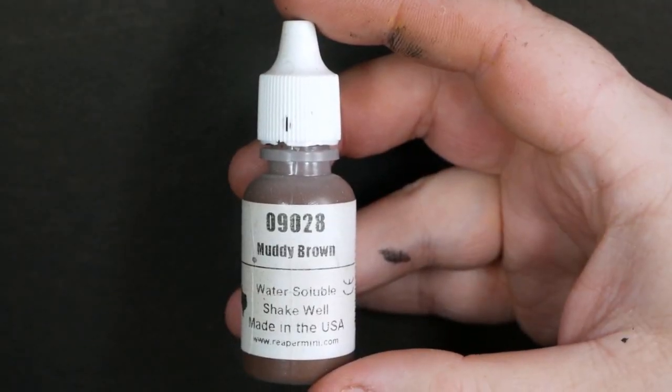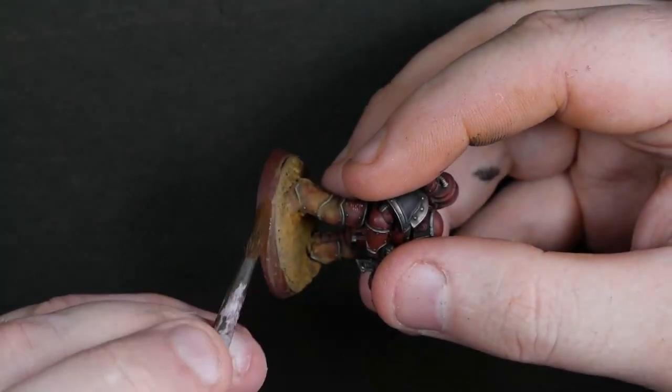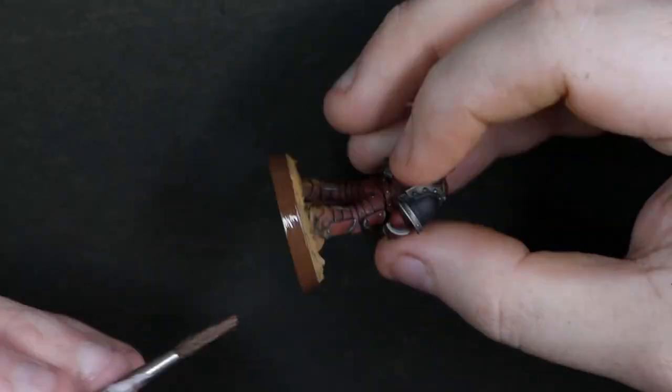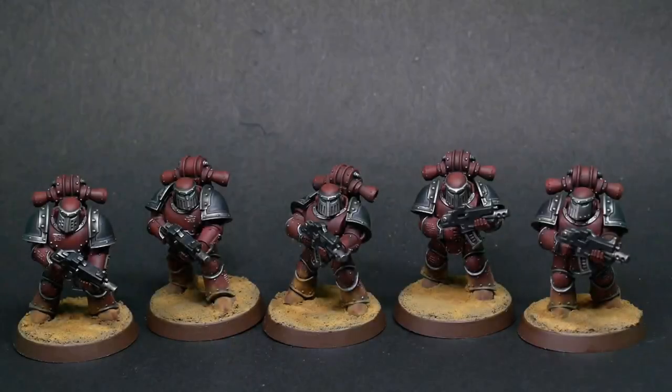Final little quick thing — some Muddy Brown from Reaper MSP. We're going to just rim the bases with a quick rim job. I really like brown rims on desert bases — I tend to tailor the colour of the rim to the base. And this is what you get at the end of it all. Look at those boys — they don't look like rushed tabletop jobs. They look a bit posh, they've got a bit of something about them. They're still very simple and easy — they're not going to win Golden Demon — but they've got a little bit of extra oomph without investing a ton of extra time.